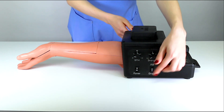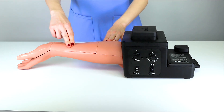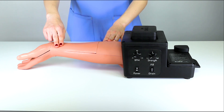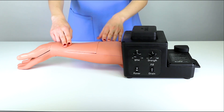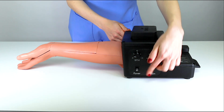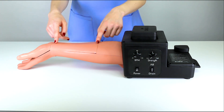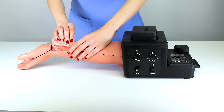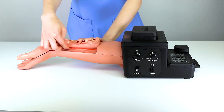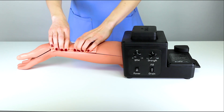If at any time during your training you have difficulty finding the radial pulse, check to ensure the artery is properly placed in the tissue channel. To do this, first turn the trainer off. This will ensure that there is no fluid spray when you expose the artery. Lift the lateral section of the tissue and check that the artery is properly tucked into the tissue channel. Replace the tissue and power the system back on.